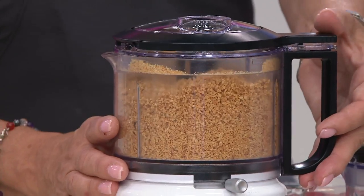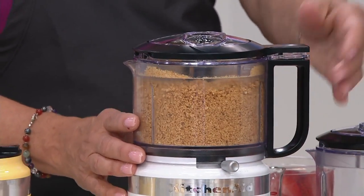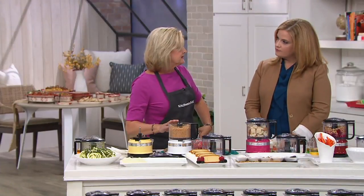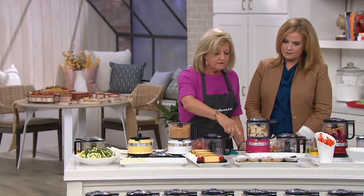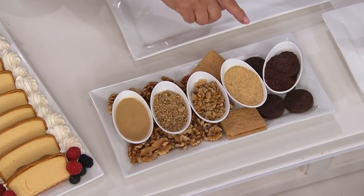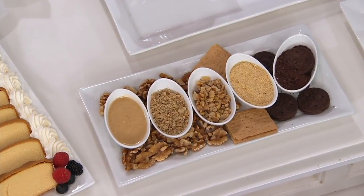If you hold it down, you get more of a fine chop. And you could take it all the way down to a nut butter. Up in the front here, we did a coarse chop, a little bit finer, nut butter, graham crackers, and sandwich cookies — all with the same machine. How about for an ice cream bar with all your little different toppings?